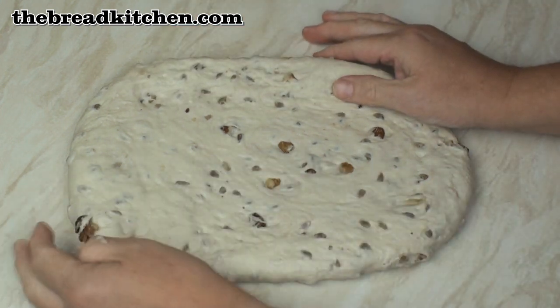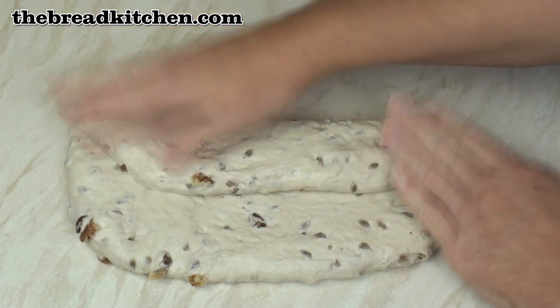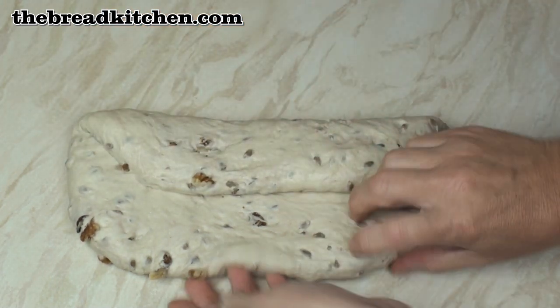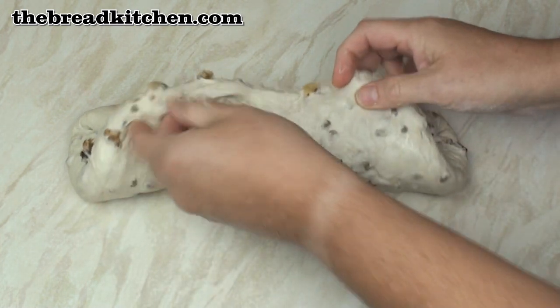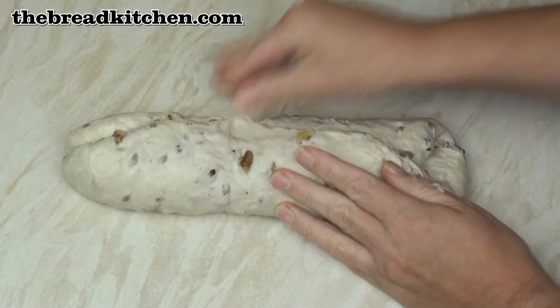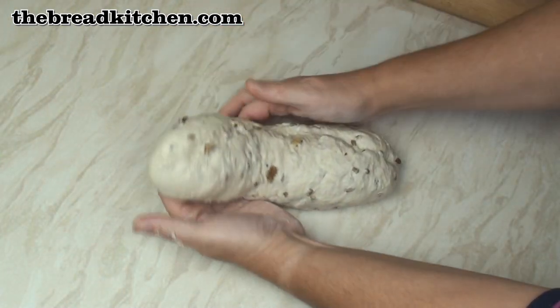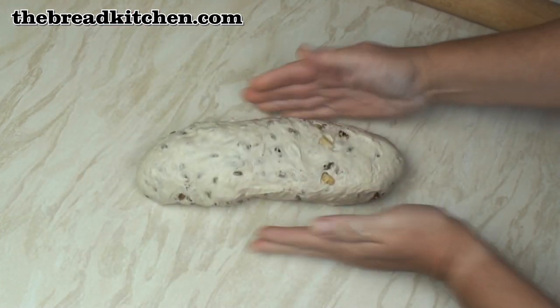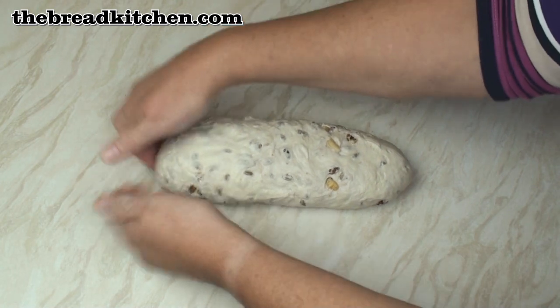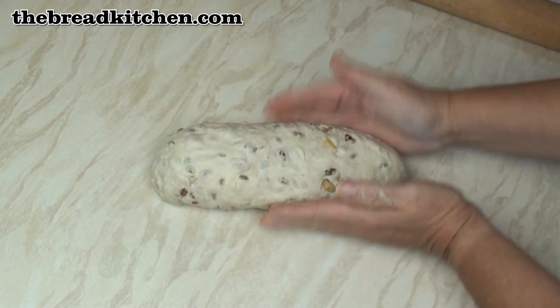Now I'm going to fold this in thirds. We'll fold the top down into the middle first, so this is about the same width as that. Fold the bottom up and over the top. Pinch the edges together. Now turn it over so that the seam is on the bottom. Just plump it up and tuck the ends under a little bit.